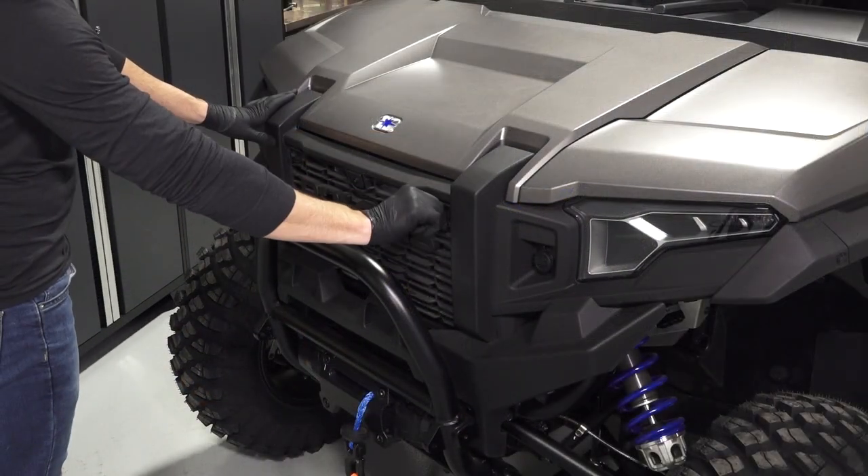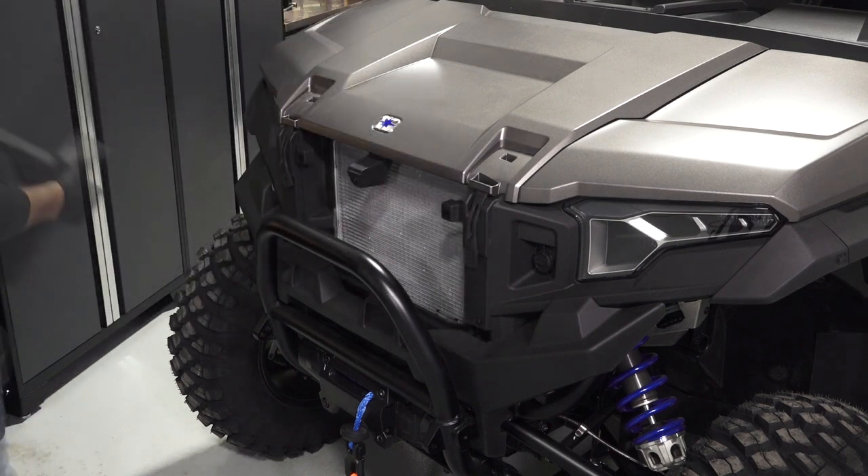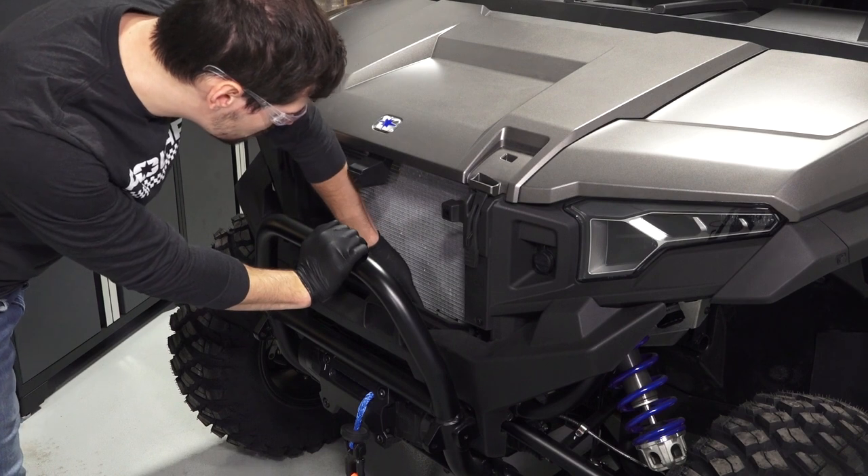Then, turn the two quarter-turn latches on the grille to inspect the radiator area for the accumulation of debris, which can cause the engine to overheat, and clean any debris that is found.